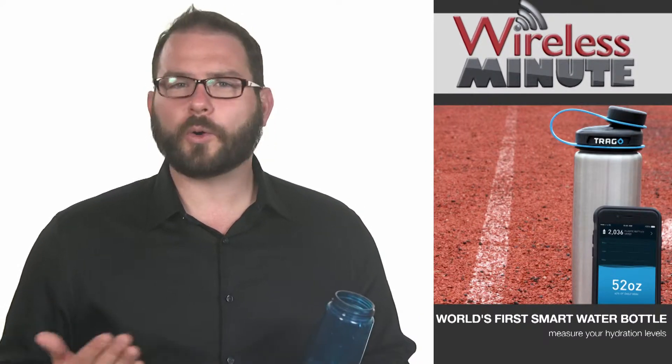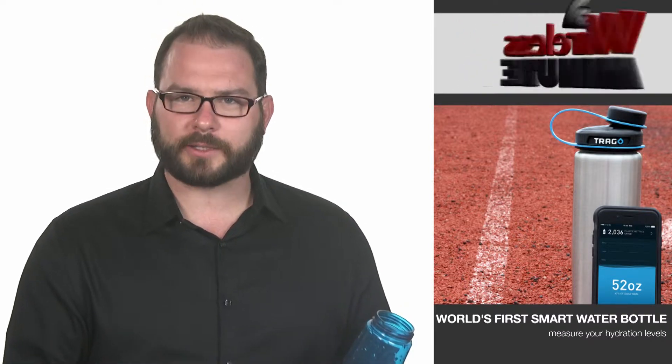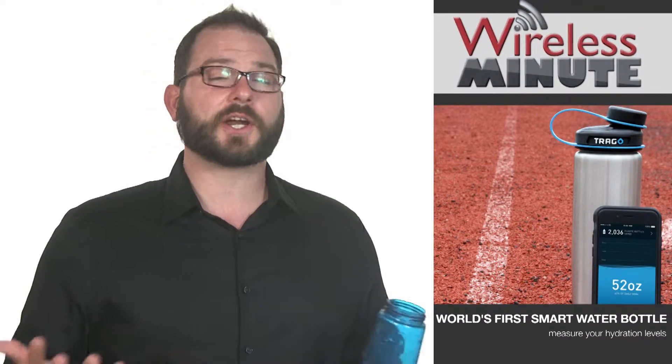It's 500 milliliters, or 24 ounces. It works pretty much right out of the box. Attach the lid to the bottle provided, or any standard wide mouth water bottle, link the app to your phone, and start drinking.